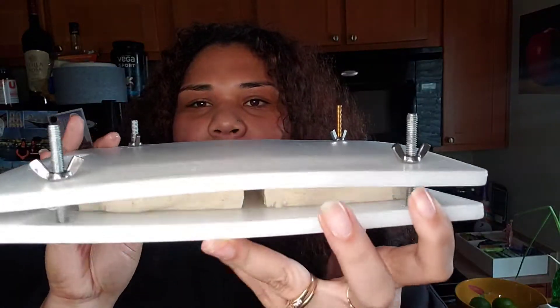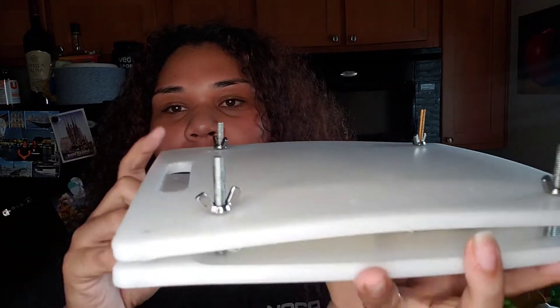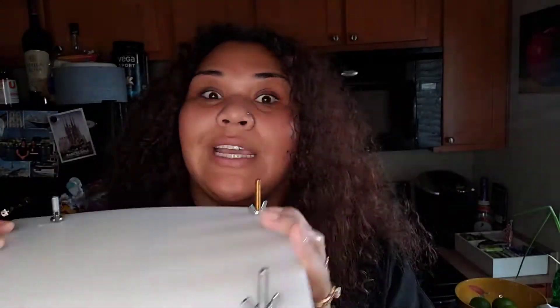I went ahead and prepped my tofu. My husband made this tofu press for me — it's literally just two two-dollar chopping boards from Walmart, and he drilled some holes into it, then we got some bolts, screws, and wing nuts. Every ten minutes or so I just tighten them up, and that really makes a difference when you're cooking tofu, because nobody likes watery tofu.